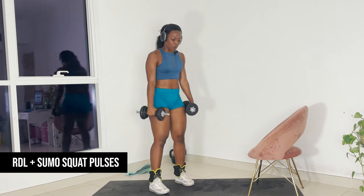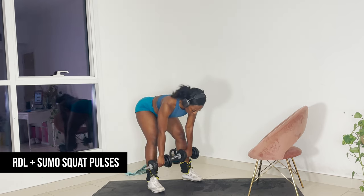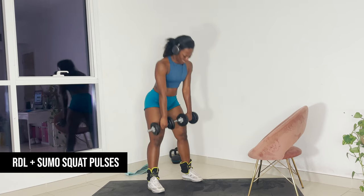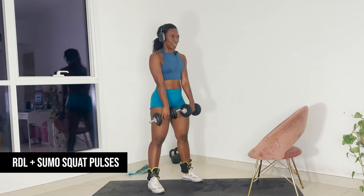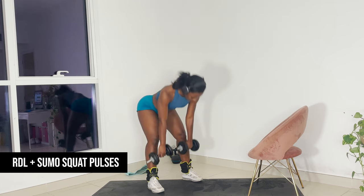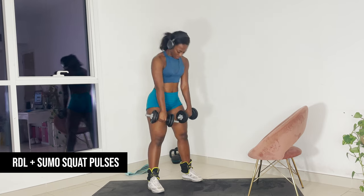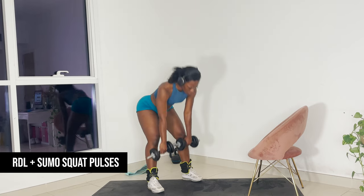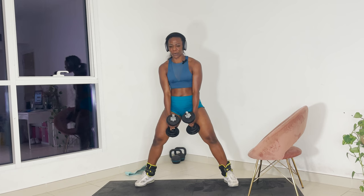Let's grab those weights — one more time. Push the glute back and drive. 15 reps, let's go. The super set works when we go immediately.